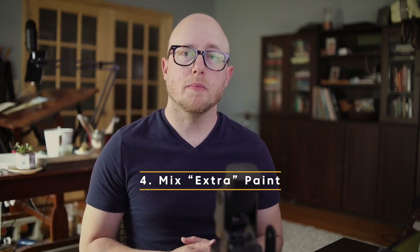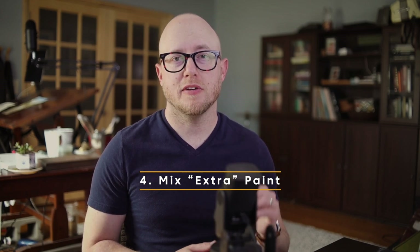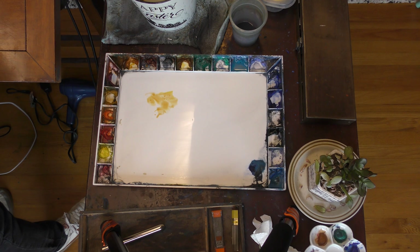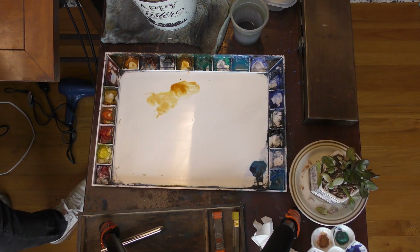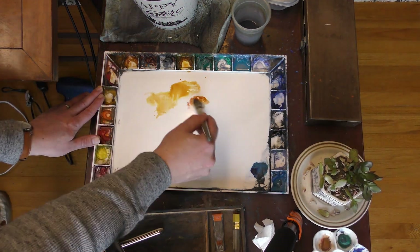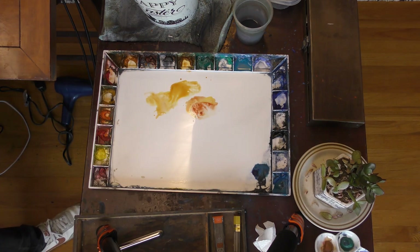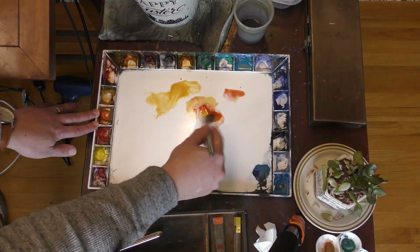Tip number four: mix more paint than you're going to need. Often if you're painting a large shape in your scene you're going to run out of paint — it's something that happens very often. You run out of paint in the middle of a wash and then you have to go back and mix up more. Be proactive here and mix up more paint, because inevitably it's probably still not going to be enough.